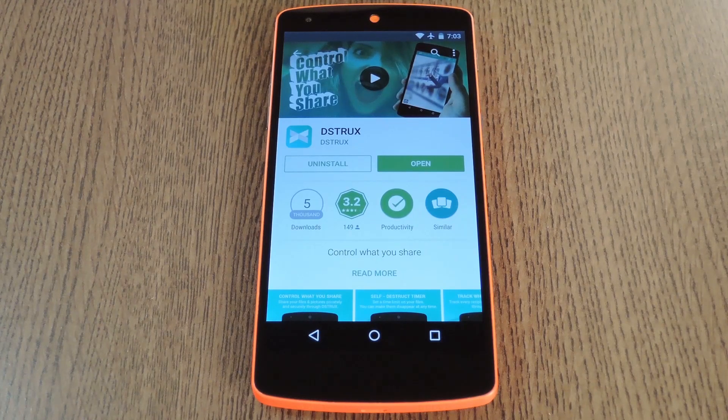Hey what's up everybody, it's Dallas with Gadget Hacks, and today I'm going to show you how to send self-destructing notes and pictures so that your personal business doesn't get spread all over the internet. This is an app that Jennifer Lawrence probably wishes she had known about because it keeps people from resharing the files that you send them.